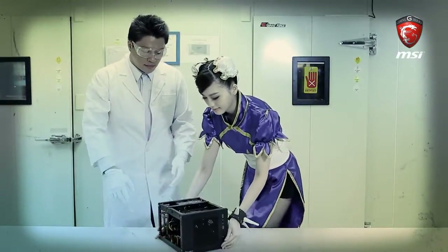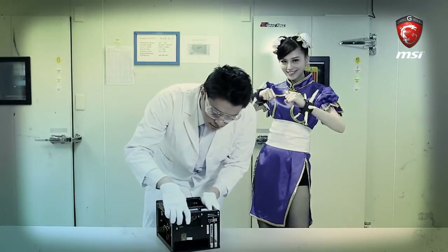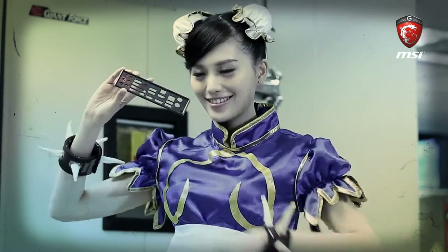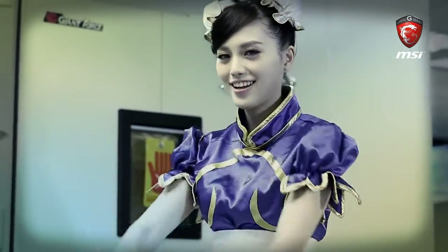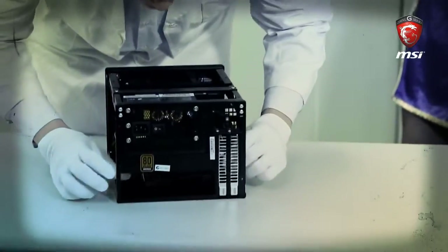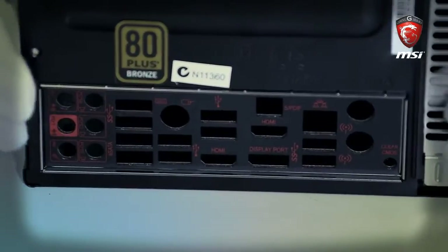Unpack the case with the PSU before you unbox and touch the other components. Ensure the PSU power switch is in the OFF position. Then place the I/O cover in the proper direction and ensure the four corners are tight. Fortunately, there's no need to install copper studs for the mounting points of the motherboard.